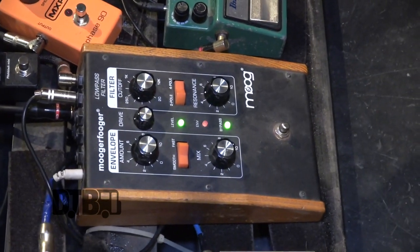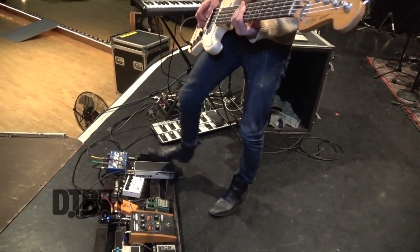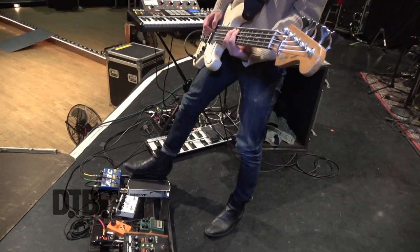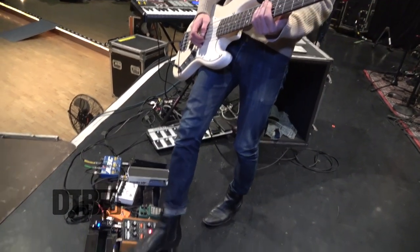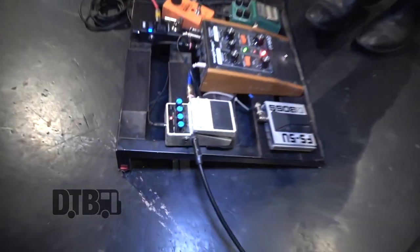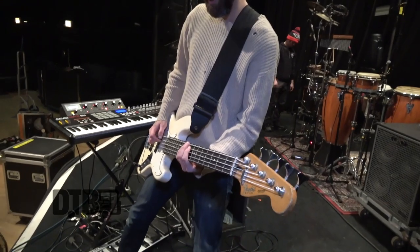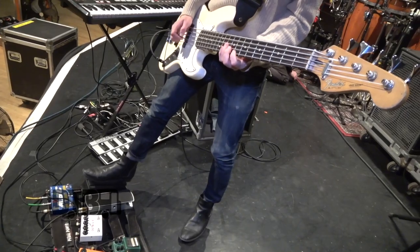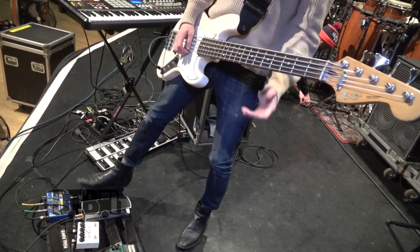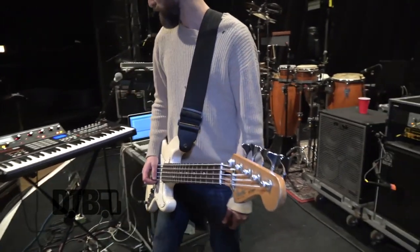I've been enjoying that. There's a Moog low-pass filter — I like to use that a lot with distortion. And a delay pedal, which also plays pretty nicely with the filter.